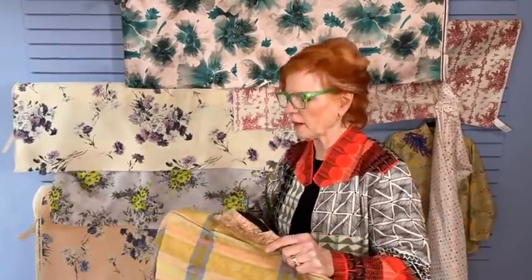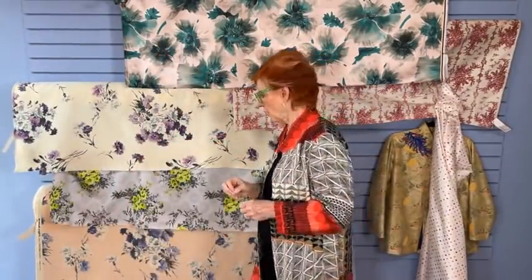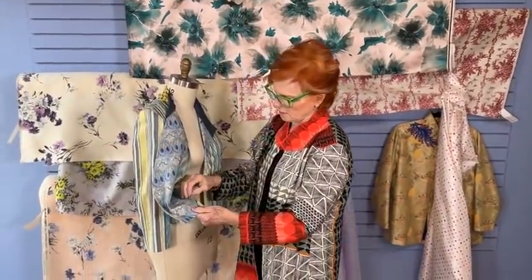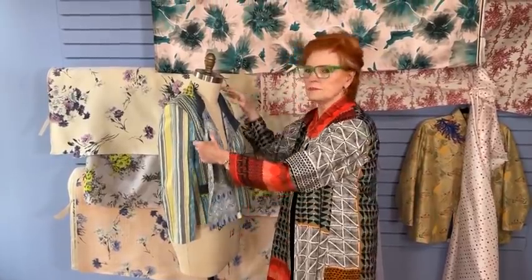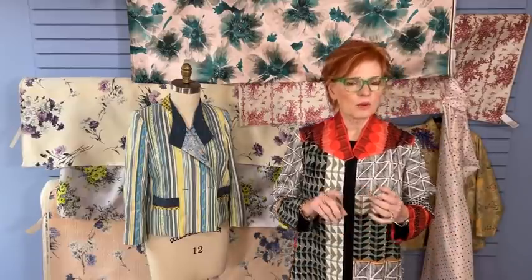Does the Verona coat have the same corner lining tutorial in it? No, because of the way the facing is appliqued, that's a different connection — a totally different process. The only place that technique shows up for us is in the Brando jacket — I believe the Brando jacket is our only pattern that has that technique, but it's also in the 'Bagging the Lining' tutorial.